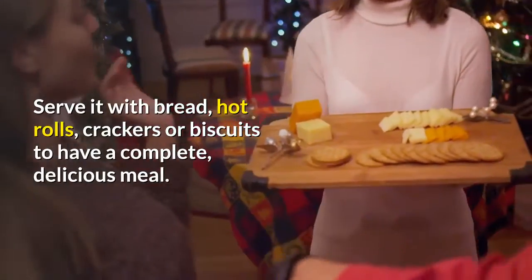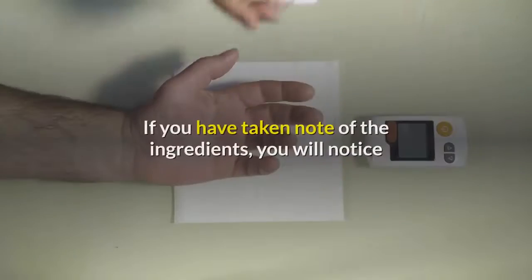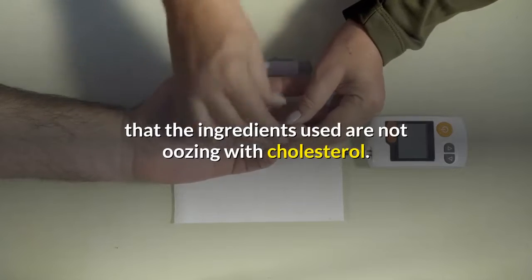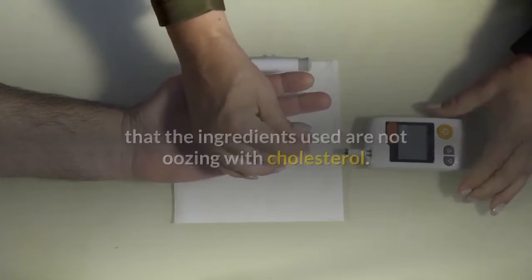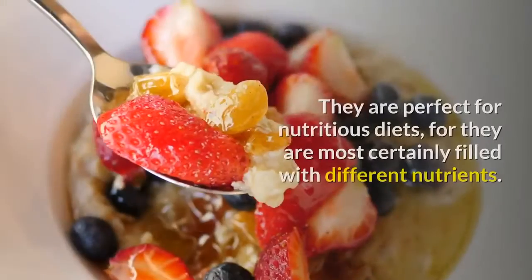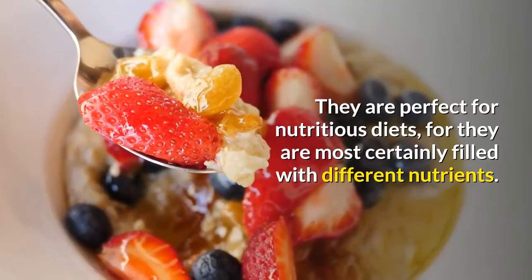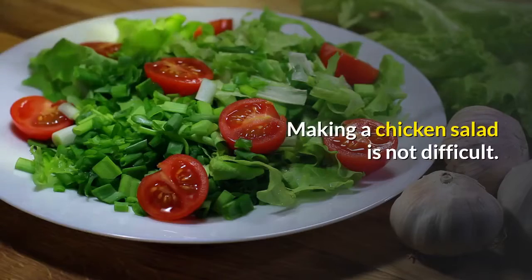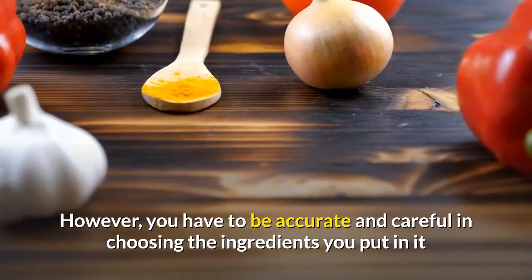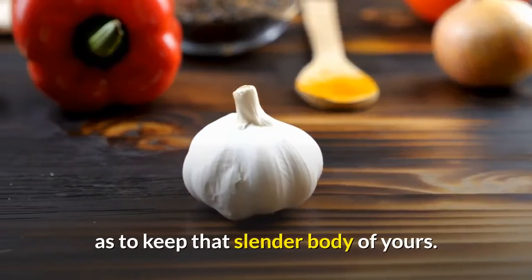When you want to serve your chicken salad to your guests, just place an ample amount of it on a bed of lettuce leaves. Serve it with bread, hot rolls, crackers, or biscuits to have a complete delicious meal. If you have taken note of the ingredients, you will notice they are not oozing with cholesterol. Chicken salads are healthy and will not make you bloat. They are perfect for nutritious diets, filled with different nutrients. Making a chicken salad is not difficult; however, you have to be accurate and careful in choosing ingredients to keep that slender body of yours.